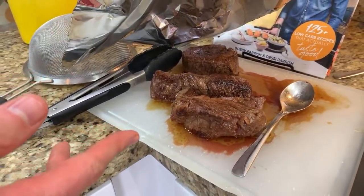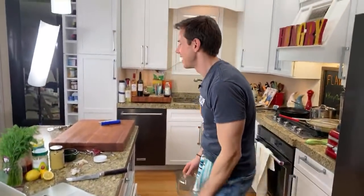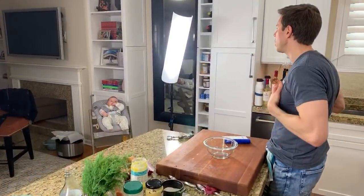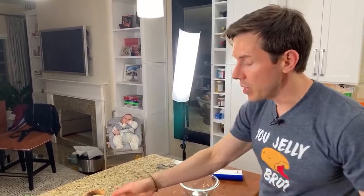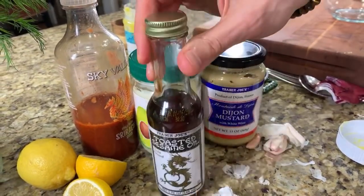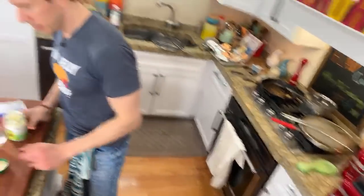The filet mignon is pretty thick - about an inch and three-quarters. These cap pieces when they lie flat are about an inch and a quarter. So let's make insane sauce. Rose, insane sauce is an avocado oil mayonnaise sauce with so much flavor you could put it on an old leather shoe and it'll taste good. The ingredients are avocado oil mayonnaise, a little bit of stone ground or Dijon mustard, a little bit of sriracha sauce, a little bit of toasted sesame oil, lemon juice, salt, and pepper. That's it.